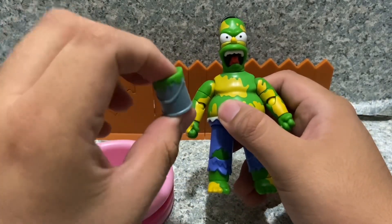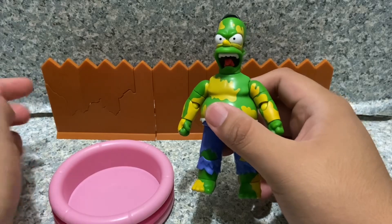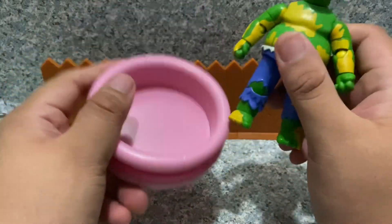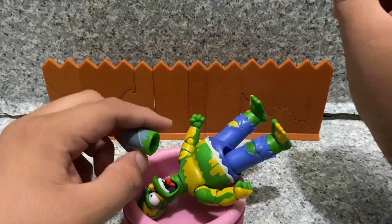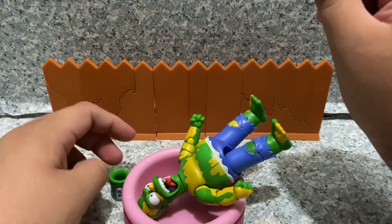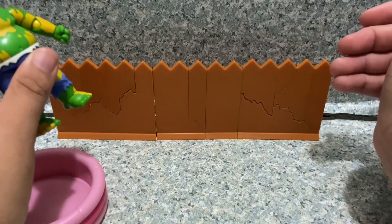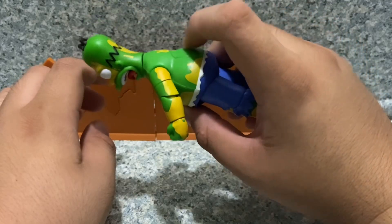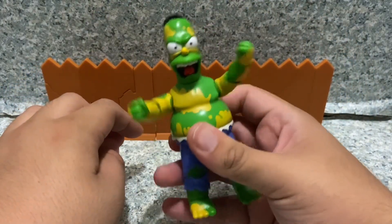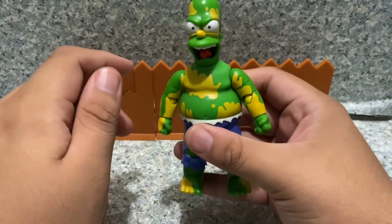He does come with accessories — a bucket of green paint and also this floating pool house, where Homer got splashed and there's green paint right there next to it, and he becomes Furious Homer. He also comes with three fences which are breakable. The feature is: you press the button on the back and move his arms — very cool — Homer smash.